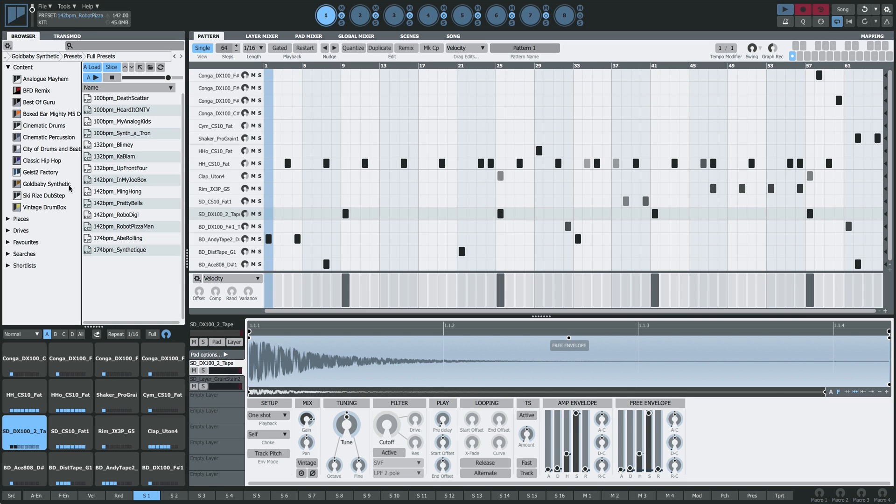First of all let's hear the preset that we're working with. So that's quite a full loop — basslines, drums, synthesizers, everything.